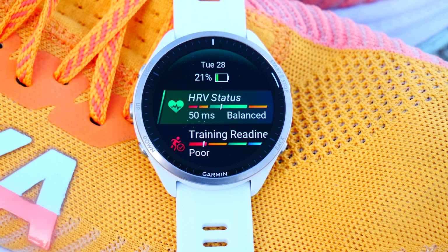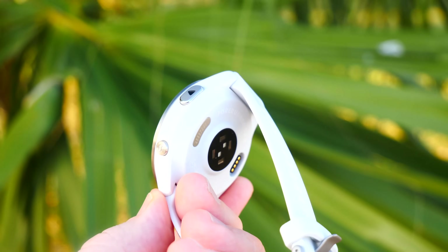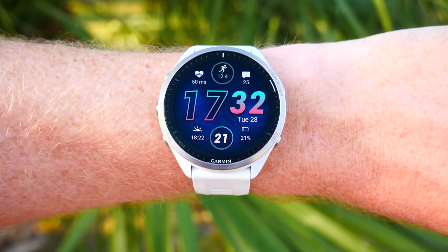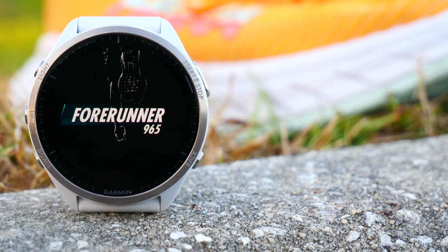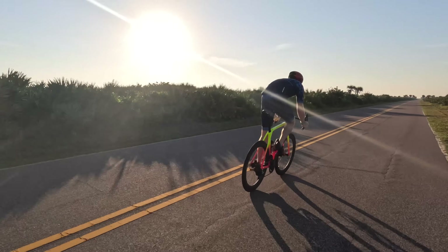Hey folks, today I've got a complete user guide — a beginner's guide, a full-on course — on the Garmin Forerunner 965. This video is definitely not sponsored by Garmin; I'm going to tell you what things work well and what things don't work so well, plus a whole bunch of tips and tricks along the way. Note that my full review is also up in the corner.